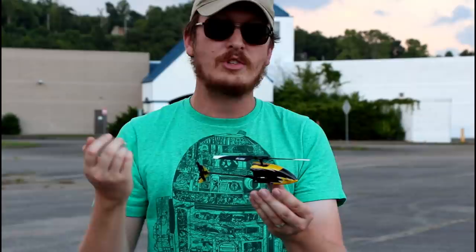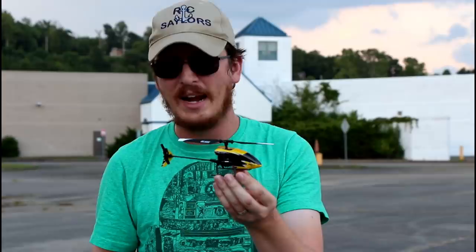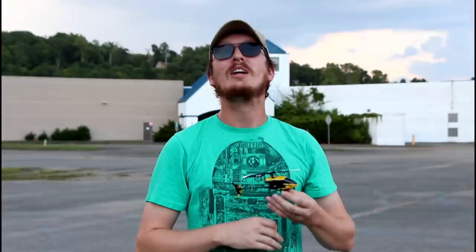It even comes with spare main blades in case you crash and snap one — which is kind of hard to do, but if you do on asphalt it can happen. On top of that, spare part availability is out there because it's a good company and a good brand. So if you want the best micro RC helicopter you can buy, we'll have it linked in the description box below.